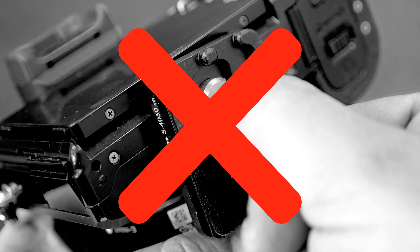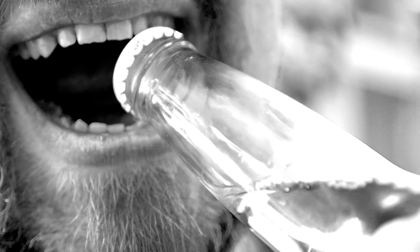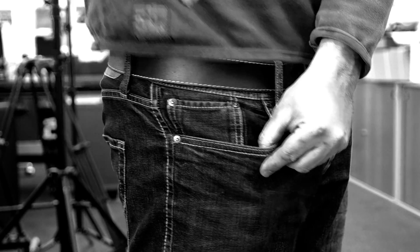Do you have trouble tightening your camera screws? Ever struggled to open a bottle of fire abend beer? Does your camera tool fit into your pocket?